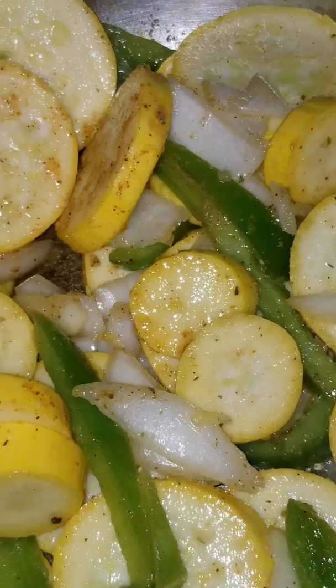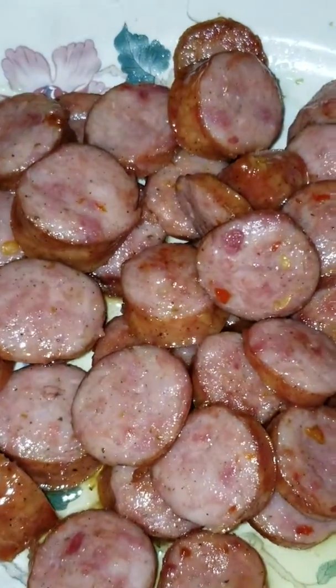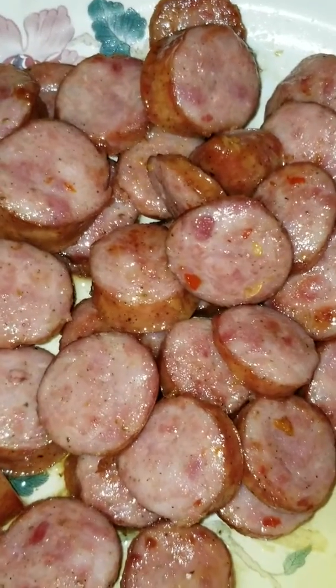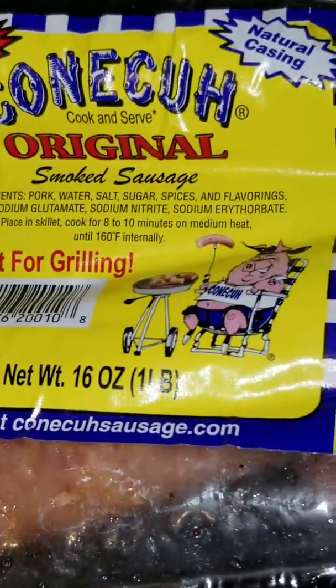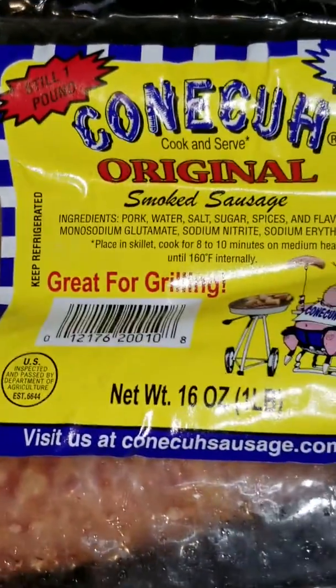Let me show you the sausage that I'm going to put with it. I'm using these sausages right here — let me get the package for you so you can see the name of it. They are really, really good. You should try it and let me know what you think below.